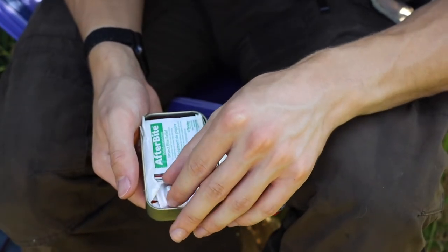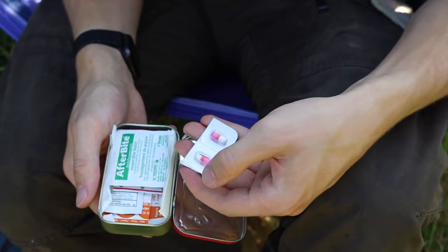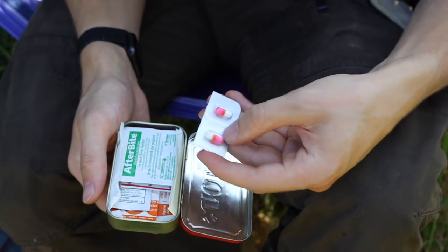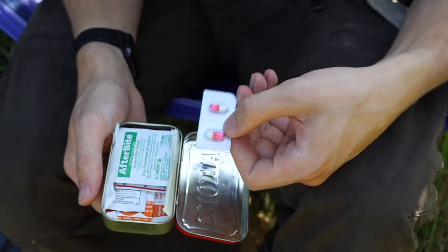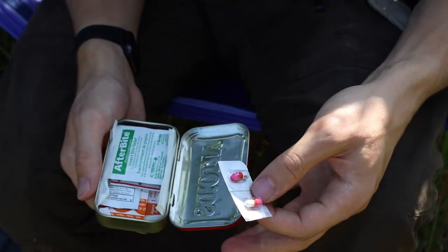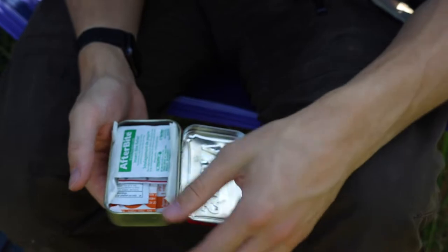Next I have two blister-pack tabs of generic Benadryl. This is great in case you get stung by bees and have a mild allergic reaction, or if some kind of critter causes an allergic reaction. I prefer buying over-the-counter Benadryl and pulling tabs off the blister pack because they're really well weather-sealed, keeping the pills weatherproof even though the Altoids tin isn't necessarily sealed.